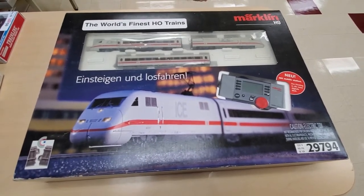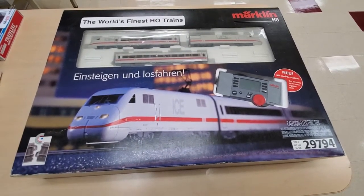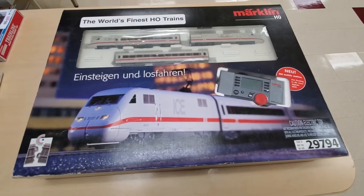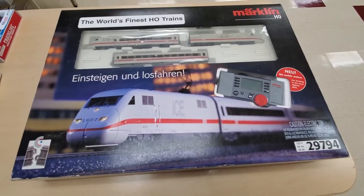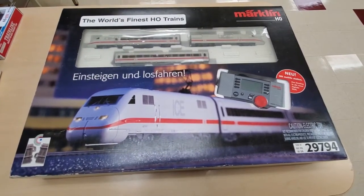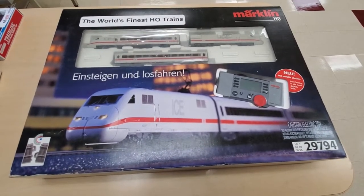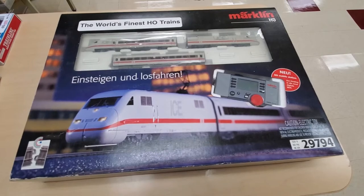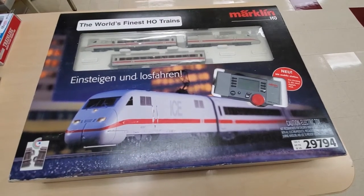Now the interesting thing about Märklin — if you're not familiar with it — this is a German manufacturer, and it is one of the few manufacturers that still uses AC as opposed to DC current. The other thing that's unique about Märklin is that it still uses the three-rail system. Some of you may be familiar with three-rail systems from the old Lionel or Marx train sets, where you'd have a center rail and a pickup on the bottom of the locomotive — that's where the electric current goes through into the motor. Märklin still uses that, but they've designed it so you wouldn't really even know by looking at it that it's actually a three-rail set.